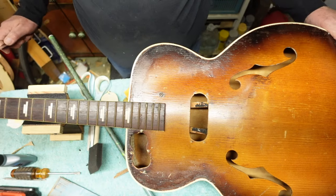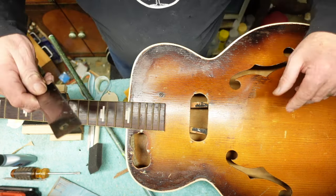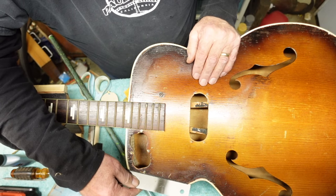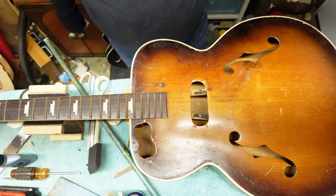There they are. Once we let those dry up, we're going to put a piece of tape and then take a flush-cut saw and get those down to where they need to be.